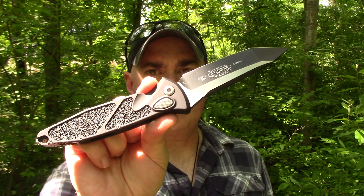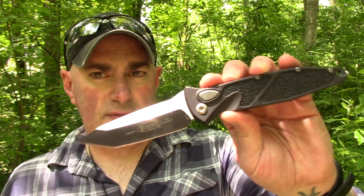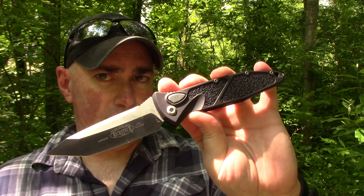It was just like a whole other ball game compared to the previous knives I'd gotten from Microtech, and I was very impressed with this knife. So if you want to know more about it, don't go away.